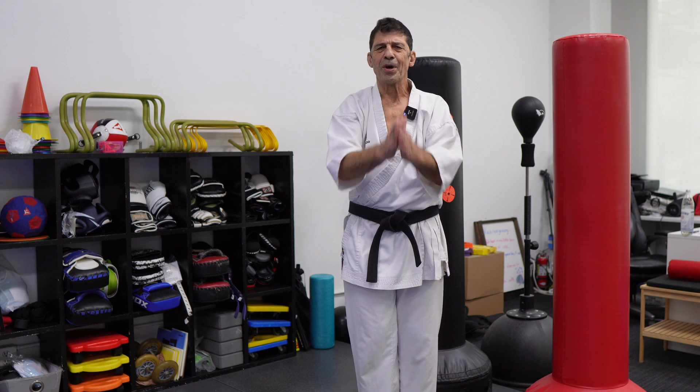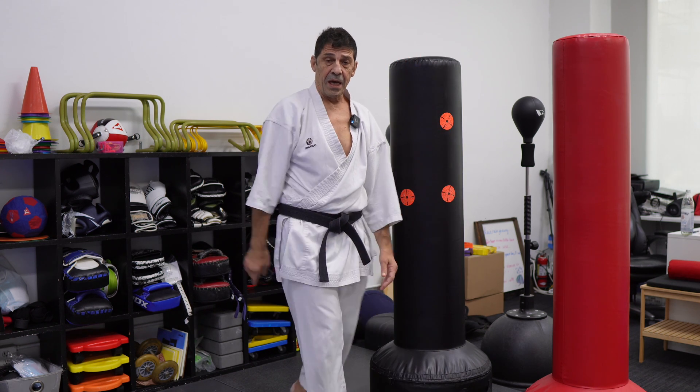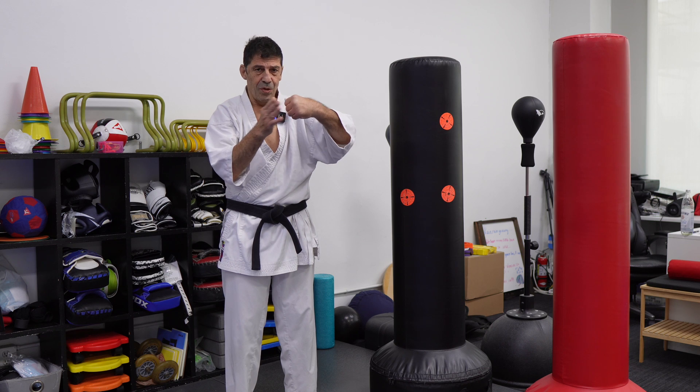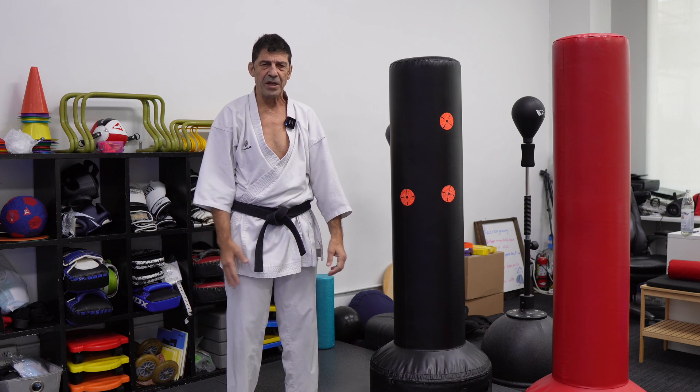Hi everybody, hope you are good. Thanks for coming back. Look, a straight punch. First, kagazuki — hook punch.